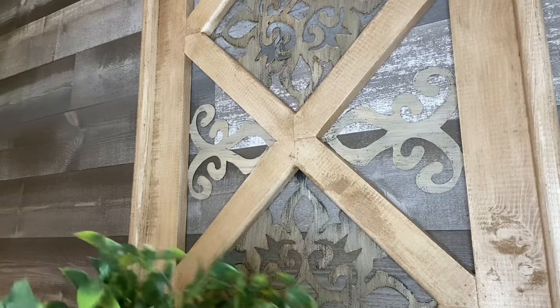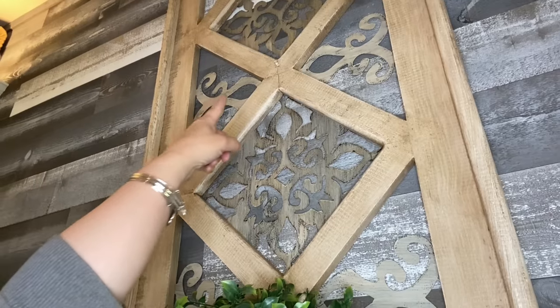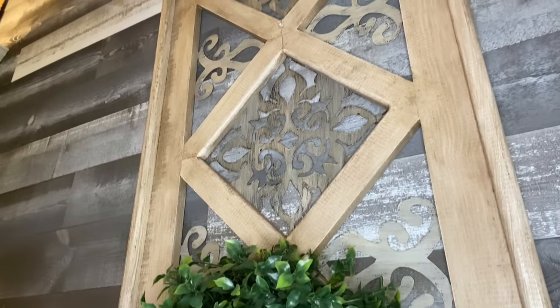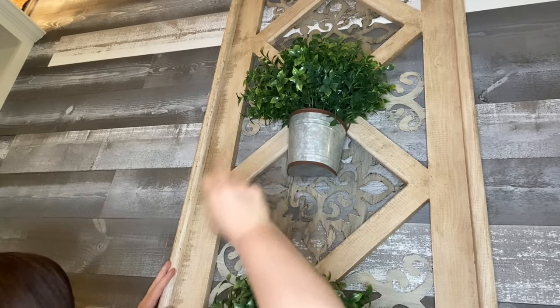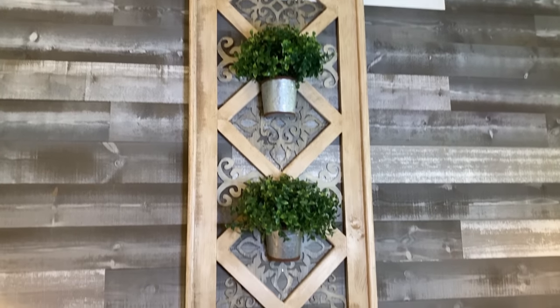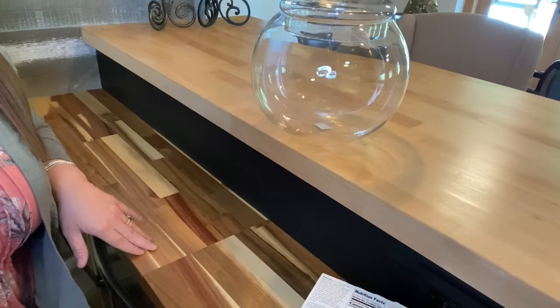Here is a nail — I'll hang the first basket here. Right up there is another nail, so I'll hang the second one up there. Now, moving across the bar area over here, you can see we've got a butcher block up here and also here, so we've got two different counter heights and two different types of wood. But I think it makes for a super interesting look.